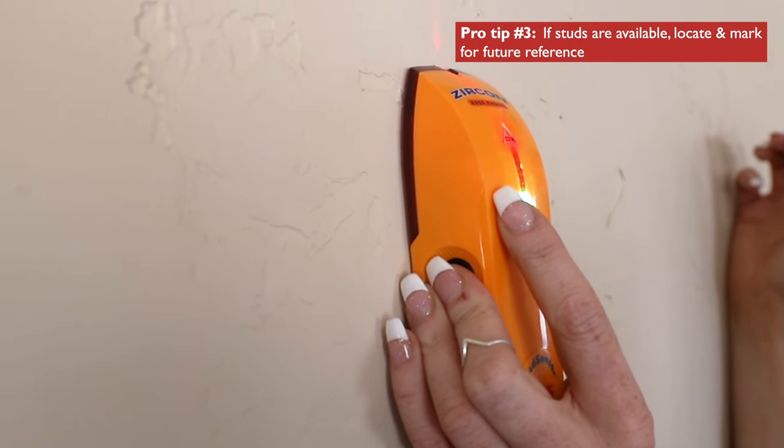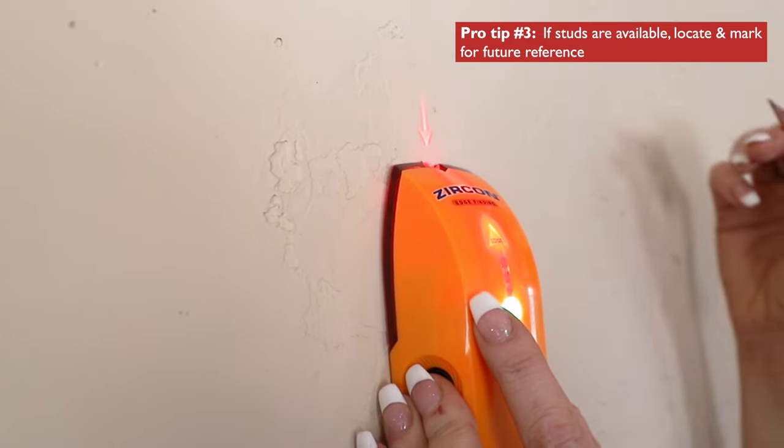If you're mounting the track using wood screws, a stud finder really simplifies locating the attachment points.